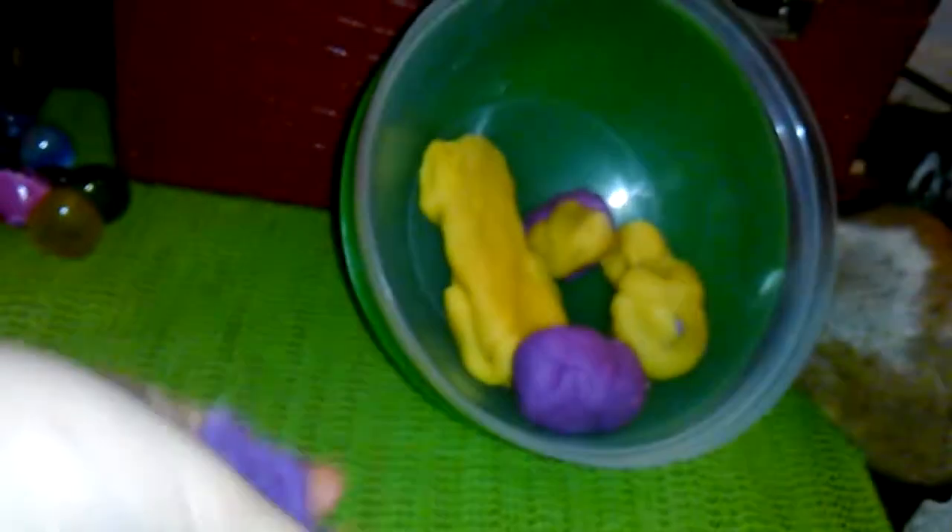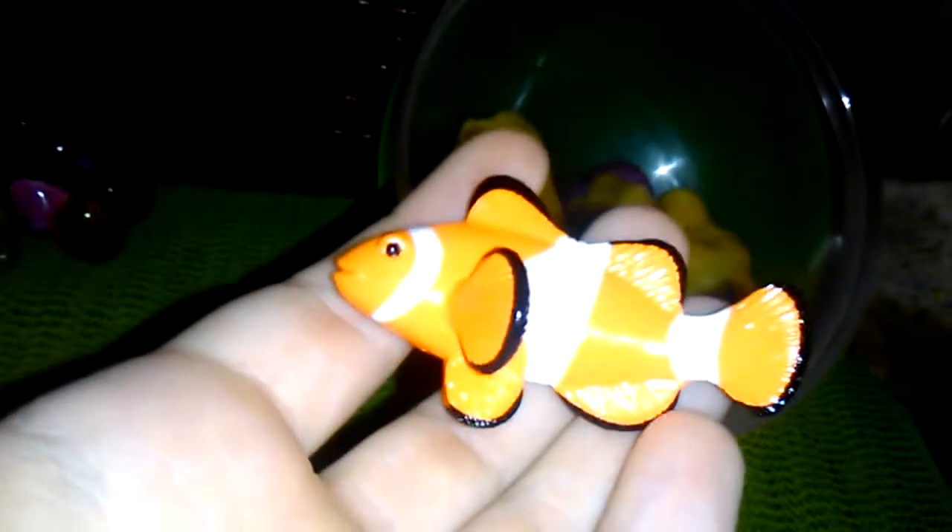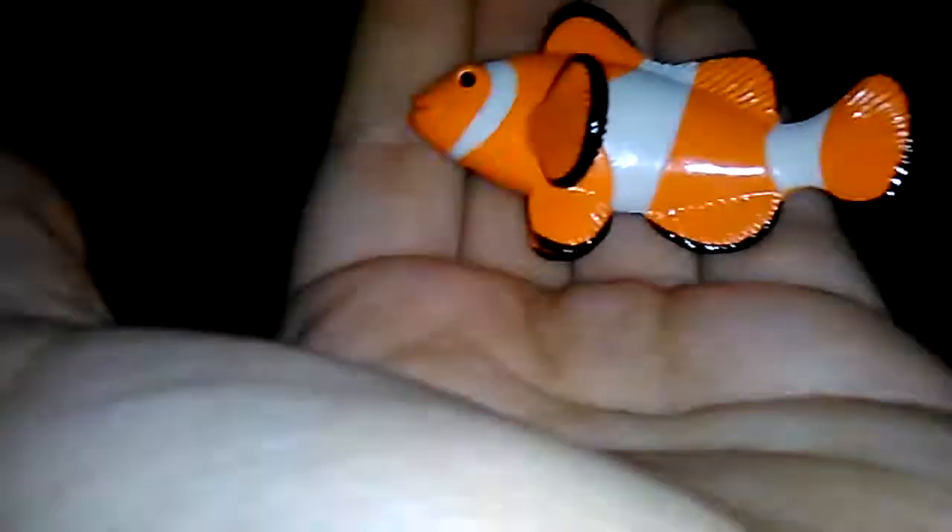Let's just open this up. It's not very easy one-handed. So we got this little clownfish — I actually opened a Yowie today, not in a video, and I actually got one. These come from the Yowies. It's a little clownfish.